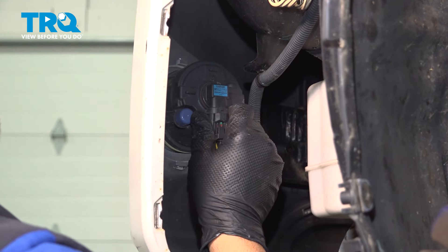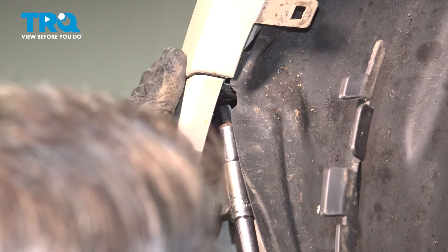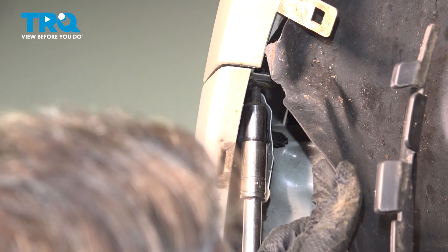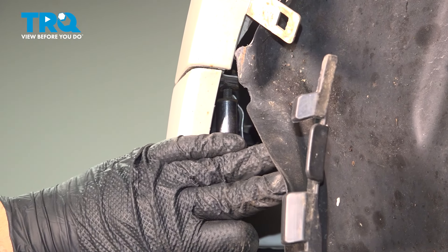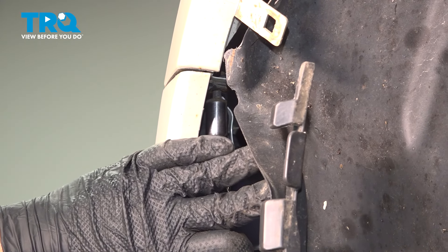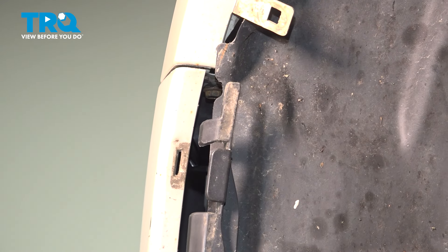Install the fog light connector and repeat for the other side. Tap that bumper in, line up that 10mm bolt, go ahead and get that started, and snug that down. Go ahead and repeat for the passenger side.